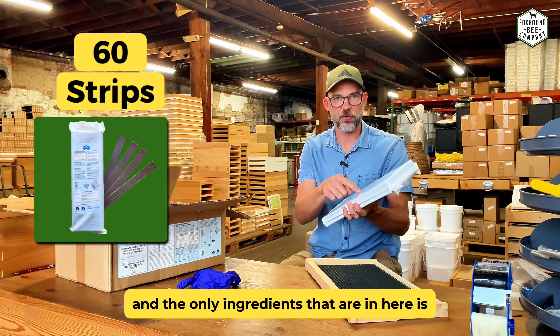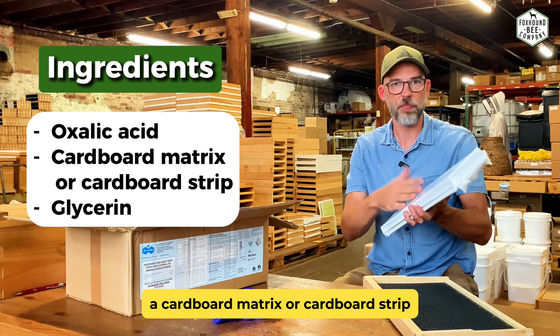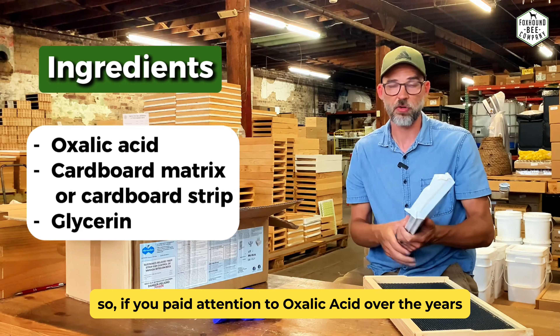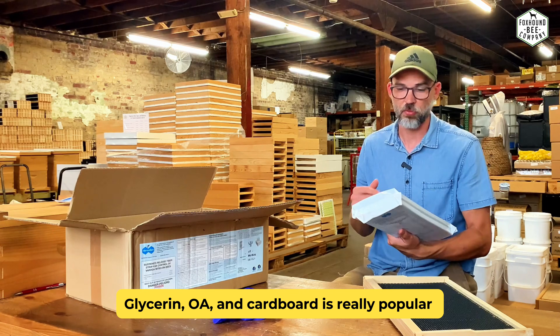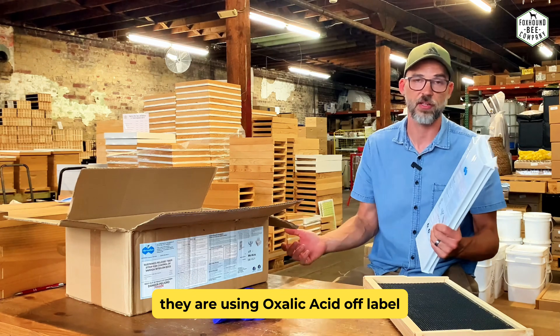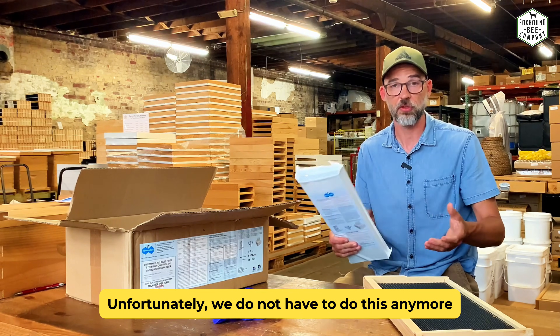The only ingredients in here are oxalic acid, a cardboard matrix strip, and glycerin. If you've paid attention to oxalic acid over the years, you know the glycerin-OA-and-cardboard combo is a really popular product that beekeepers are using — they've been using oxalic acid off-label trying to do their own mite treatments. Fortunately, we don't have to do that anymore.